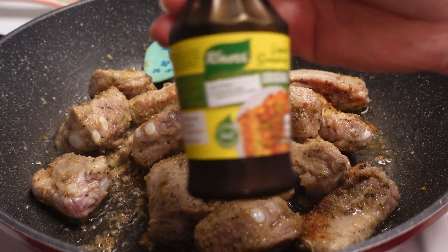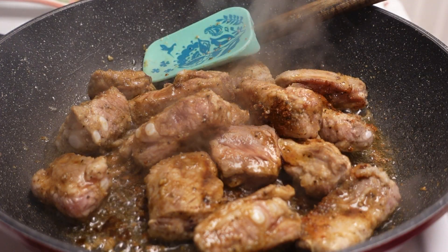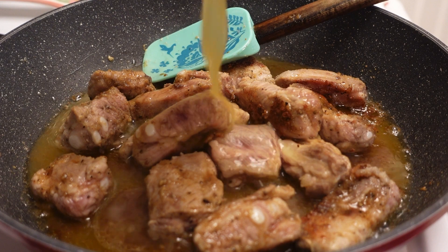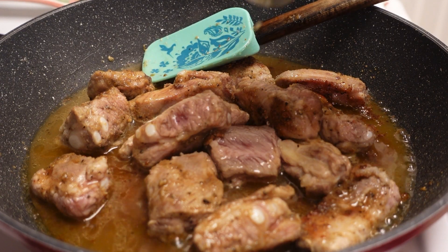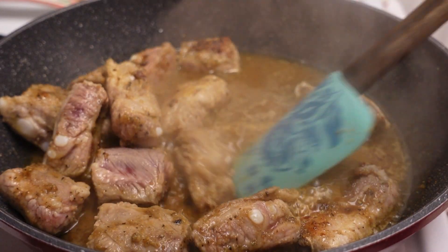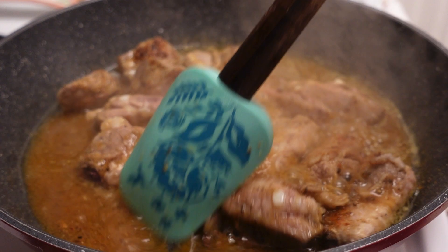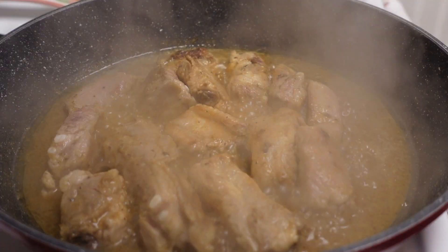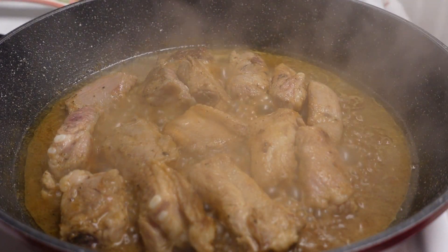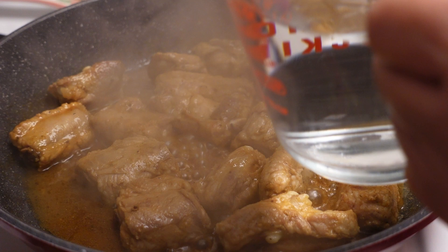More liquid seasoning. About 2 tablespoons of pineapple juice — one small can of pineapple juice. Scrape the bottom to get all the flavorings. Then we're going to put water — 2 cups.